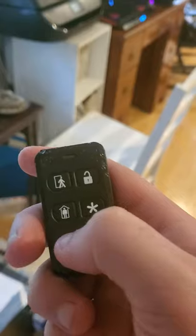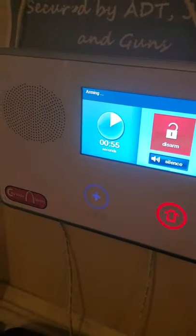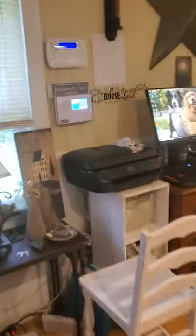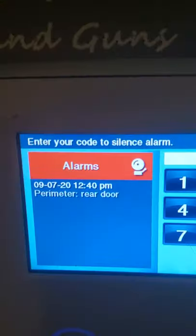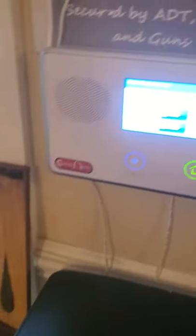Now I'm going to show you the burglar alarm portion. So just for the sake of time, we're going to actually do stay and we'll do an instant trip for the back door. Arming stay. It's going to count down and I will be back when it's done counting down. System armed. Stay. So it's armed — staying out and we're going to go ahead and trip the back door. So I canceled the alarm.